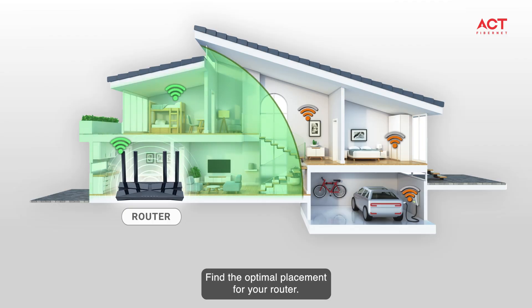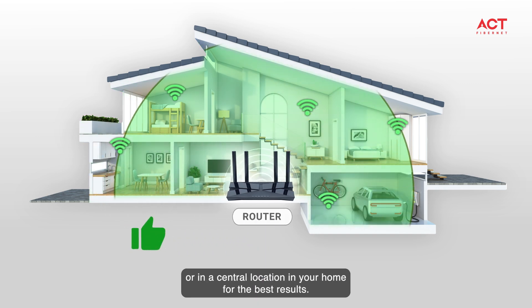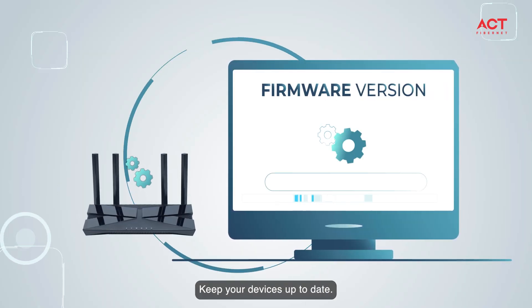Tip number two: find the optimal placement for your router. Make sure it's halfway between your router and the dead zone, or in a central location in your home, for the best results.